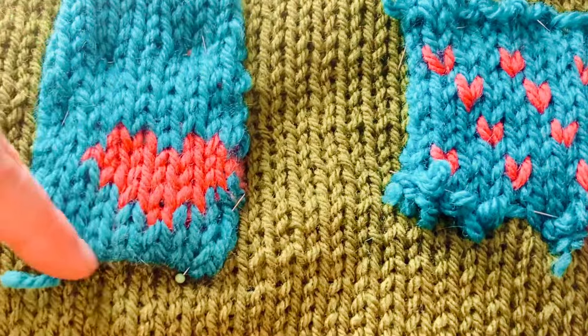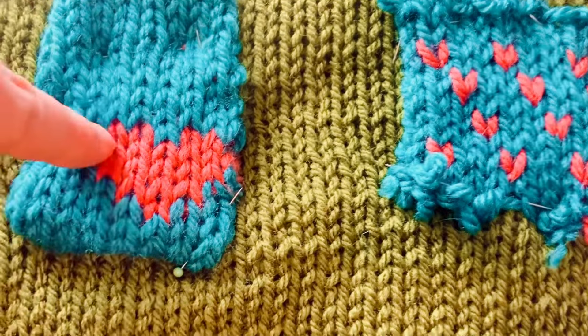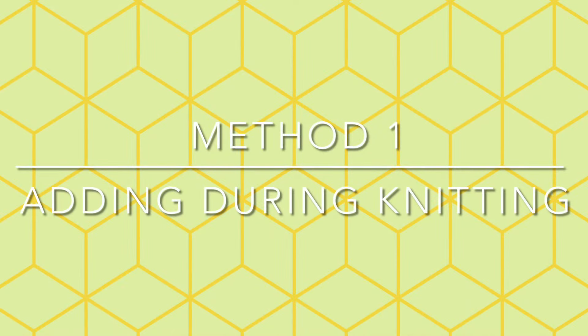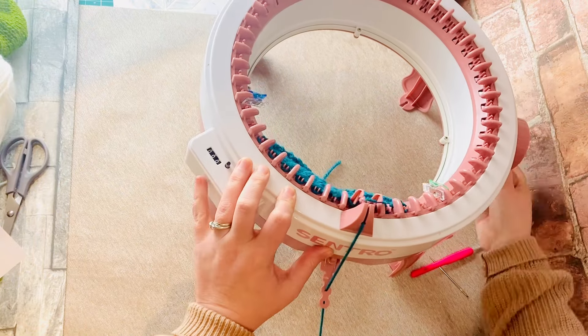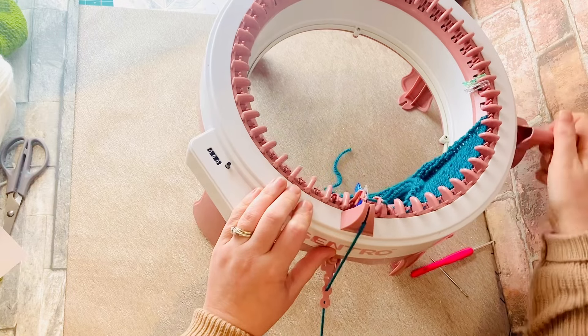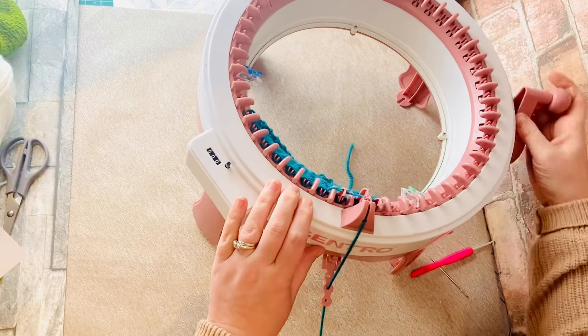In this video I'm going to show you two different ways of adding patterns or pictures onto your circular knitting machine designs. I just created a small panel on my knitting machine using 10 stitches and I've knitted several rows before starting the heart shaped pattern.